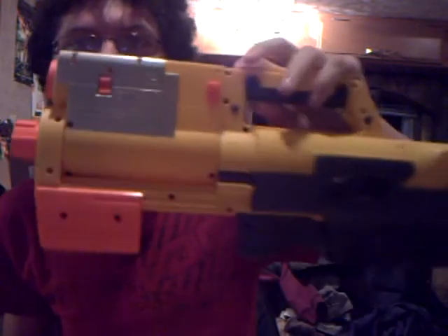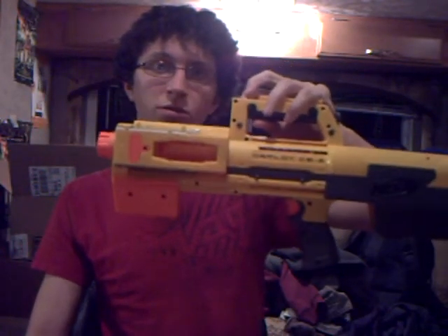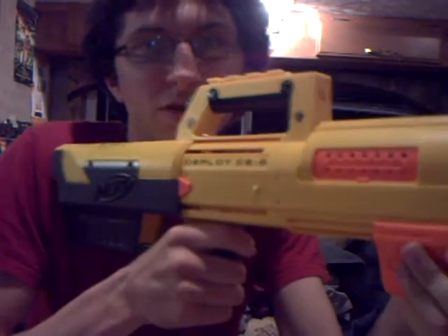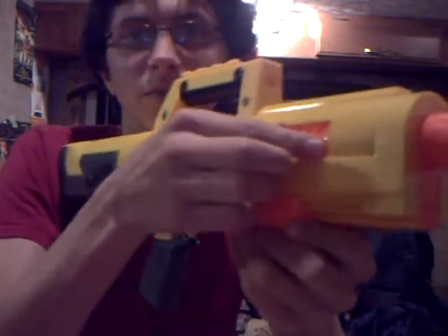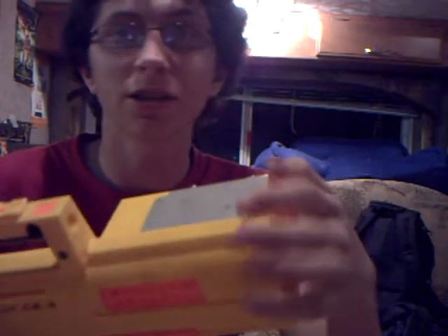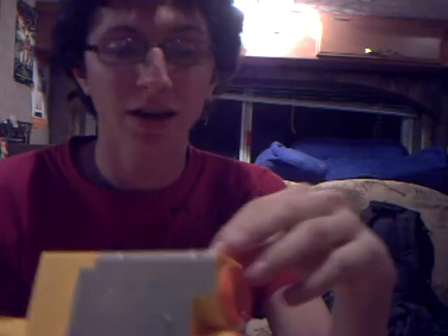Now here is what everybody wants to see — it transforms into a gun. It's pretty cool. I think it fires 40 feet. Haven't tested the range yet, but it goes further than the launch strike, which I did test. And it's much stronger than the launch strike.